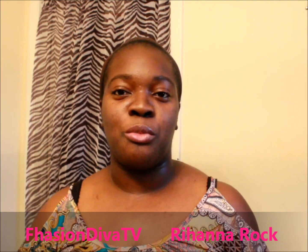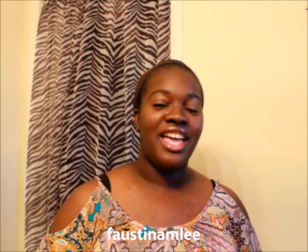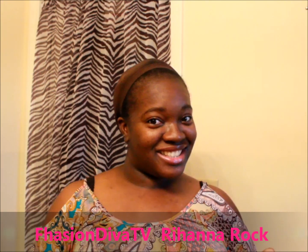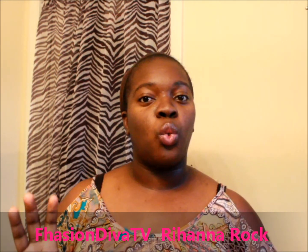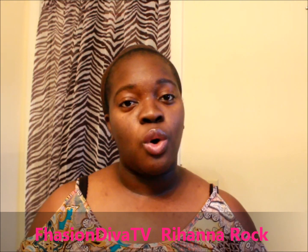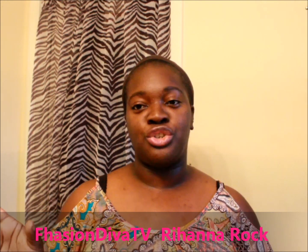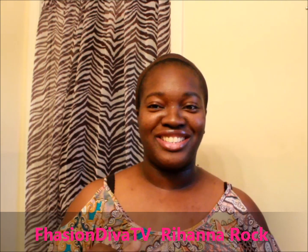I saw her with this hairstyle and I knew I had to get it. She did hers in a black color, but I got color this time. I'll put all the links below where you can get this wig from, and also links to other similar styles in the description box. Make sure you go check it out if you want to achieve this Rihanna hairstyle.